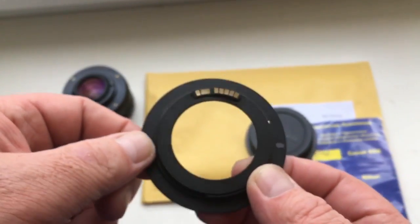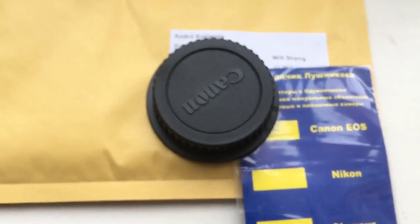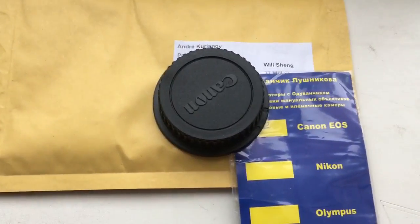Look, now I will package your adapter with the chip and send it to you. Thank you for your attention.